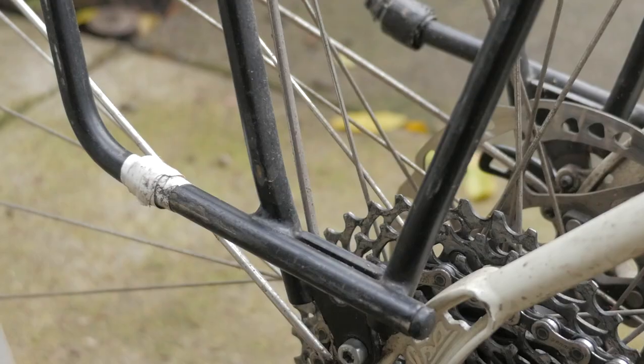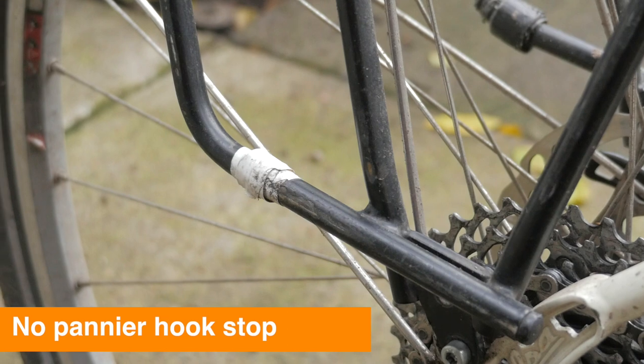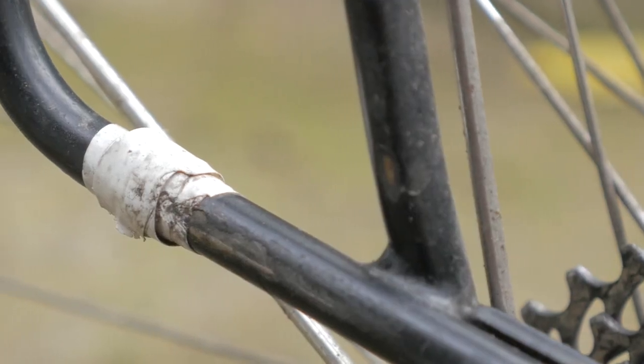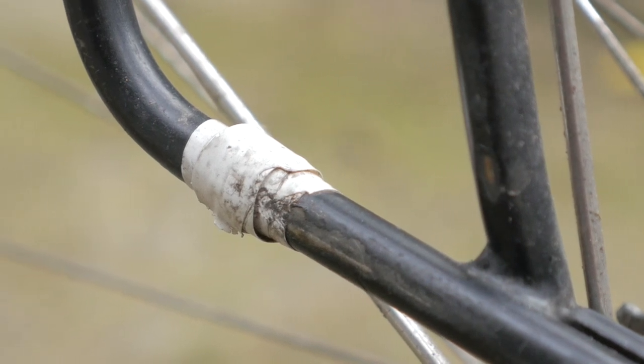If there's one thing that this rack is missing, I'd say it's a pannier hook stop on the bottom rails. Something like the Swift Industries panniers that use a hook with a bungee system — it'd be nice to have just a simple stop there to keep the hook from accidentally sliding off on bumpy roads. But it's a really simple fix. As you can see here, all I did was again use electrical tape — when in doubt — just built up a little base of tape there, so when using panniers that rely on this bottom bungee hook, it won't slide off.